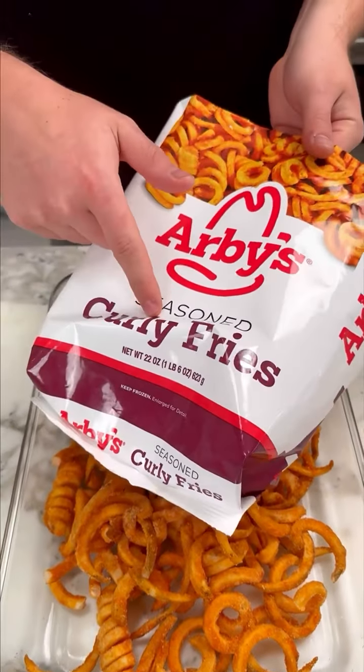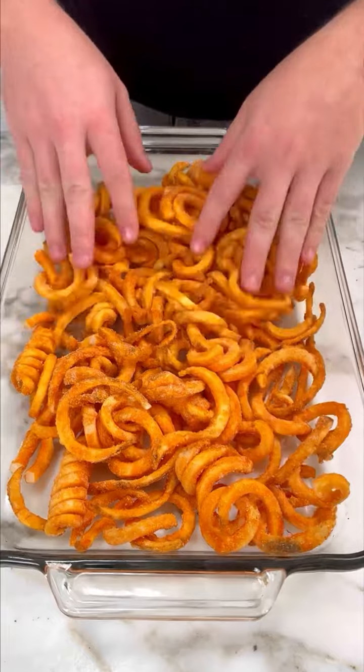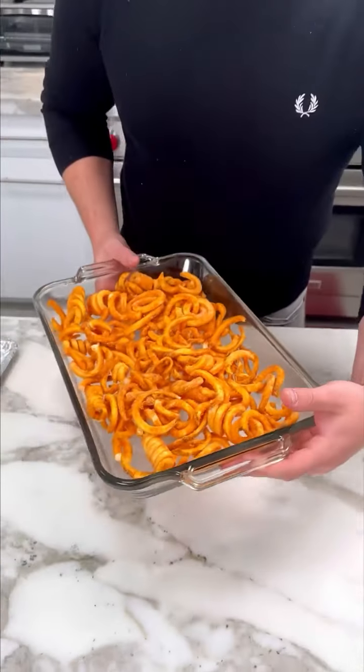I have my Arby's cookie fries. We're gonna bake this in the oven for 10 to 15 minutes.